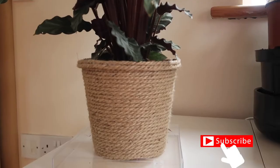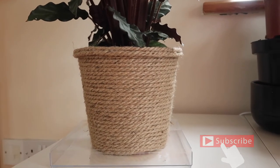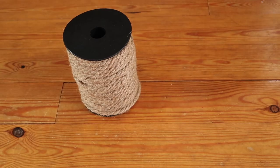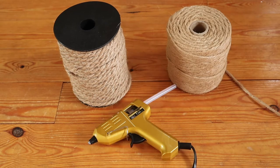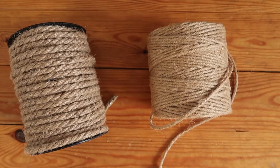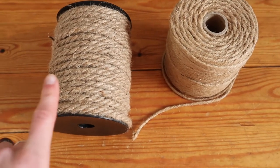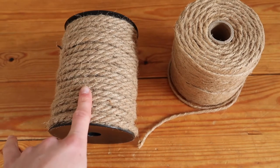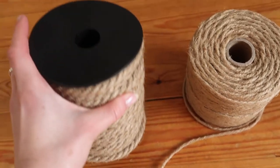Some jute twine or rope of various sizes, a glue gun, scissors, and a strong pair of hands. The finished product is really visually effective and is zero waste since we're not going out and buying more plant pots. Jute twine is a natural biodegradable material, and any leftover rope works brilliantly as a cat scratching pole — a little top tip to use up any leftover rope.